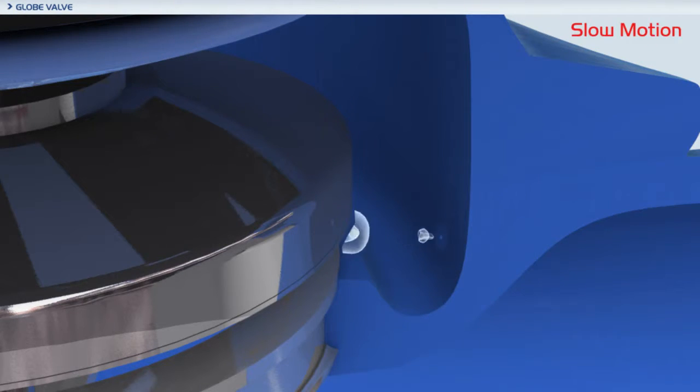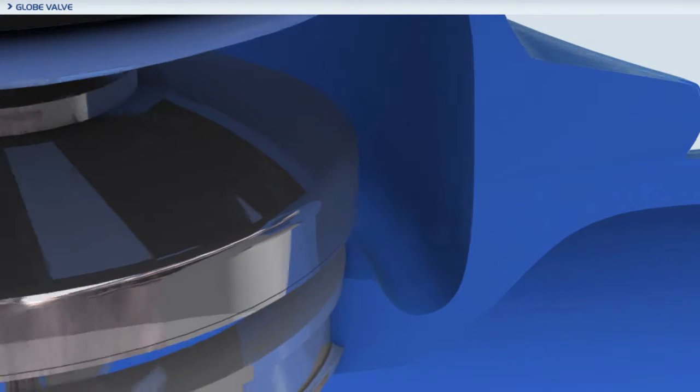Extreme flow and differential pressure conditions can result in severe cavitation damage to valve seats and bodies within a very short period of time.